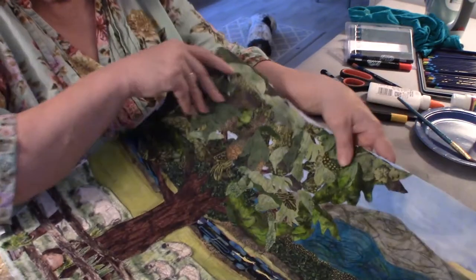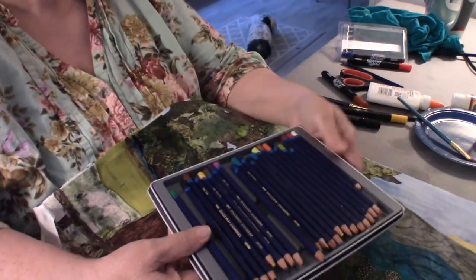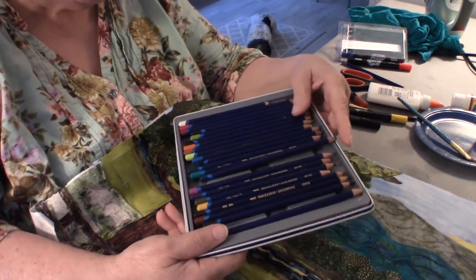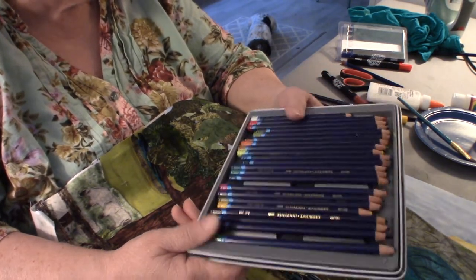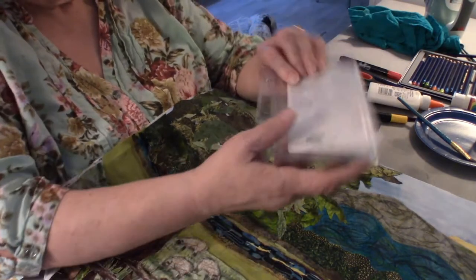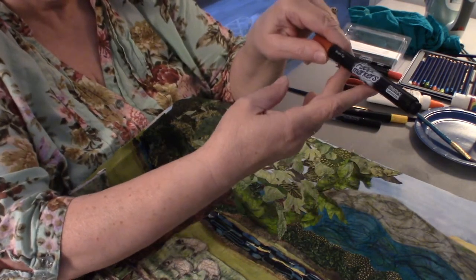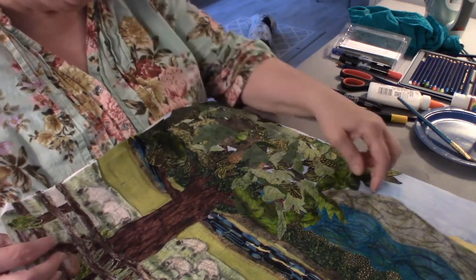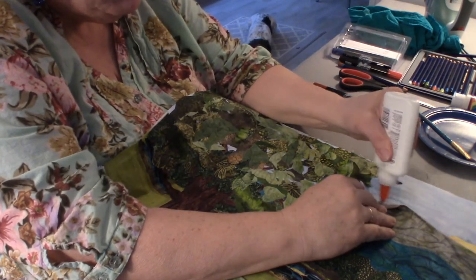I used the Inktense fabric dye pencils, and until I actually put water on — I prefer to use a gel medium — the colors won't really bloom. I also have some brush-tip fabric markers. You have to use markers that are made for fabric if you want them to be color fast.